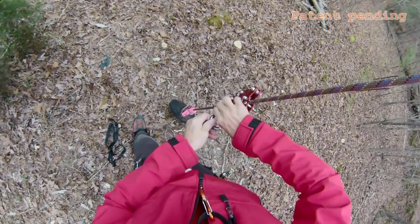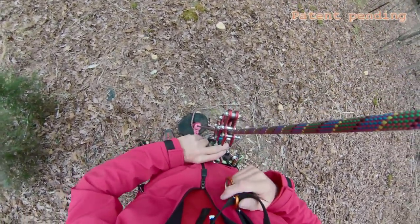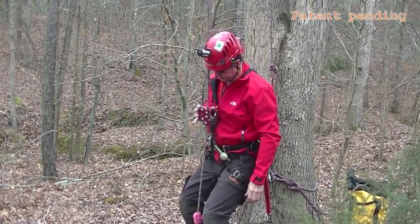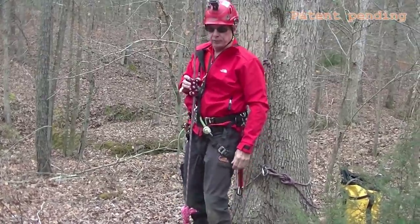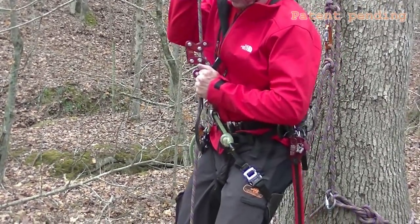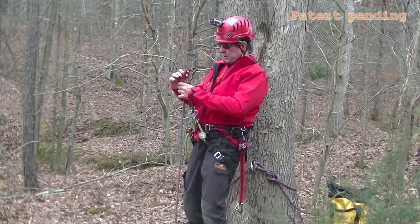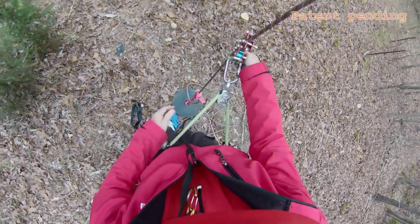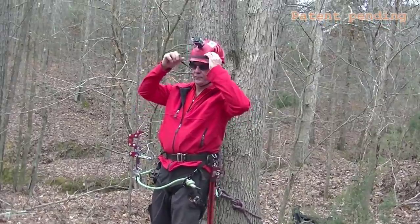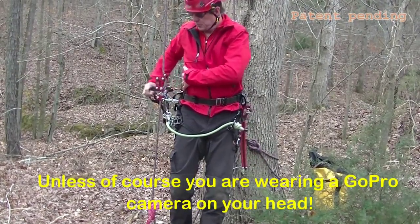When I tie in to my ascender and tend it, I can get everything nice and snug so that it goes up completely with me and travels with me. It's a passive climbing device right now — it just needs to be tended until I get where I'm going. Then when I sit down where I'm headed, just take the tending device off and I'm good to go. I can adjust the length of my bridge. And if I don't want this around my neck, it's very easy to take off — I can stuff it or flip it to the side.